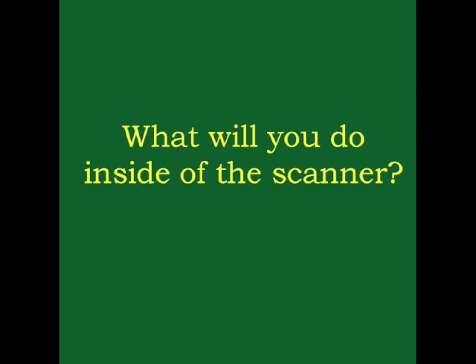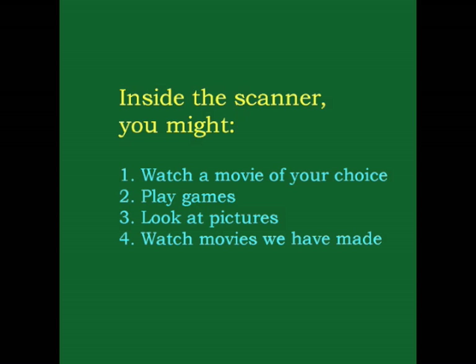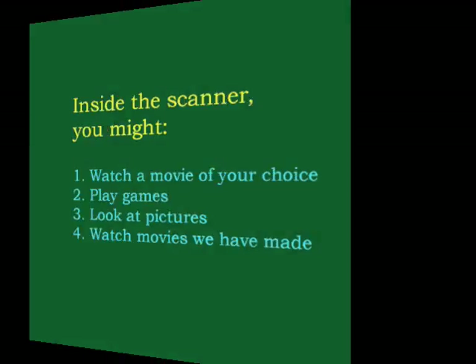What will you do inside of the scanner? Inside the scanner you might watch a movie of your choice, play games, look at pictures, or watch movies that we have made. In order to take pictures of your brain, the scanner makes a lot of noise. These sounds are loud and unusual, so it helps to hear them before you come for your scan.